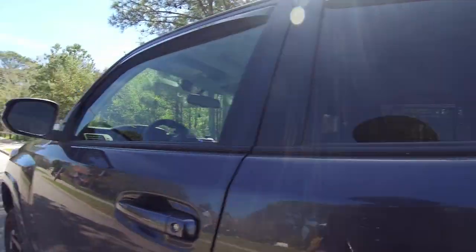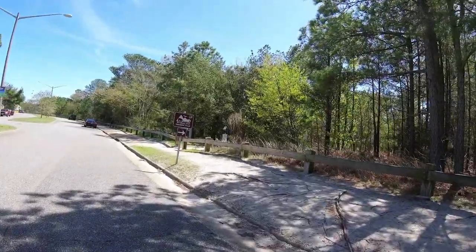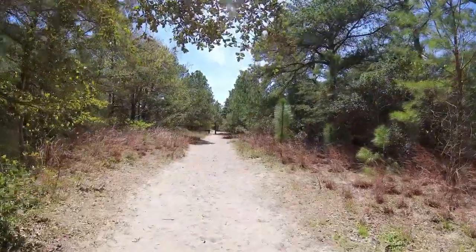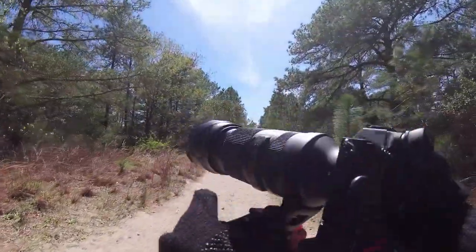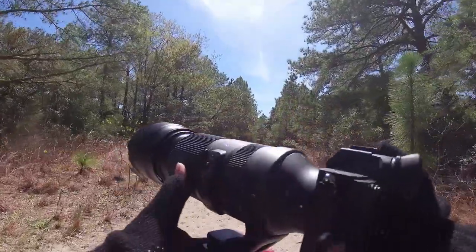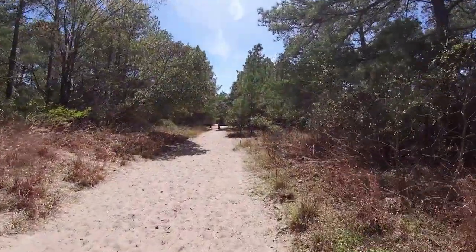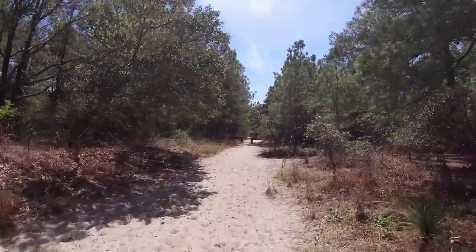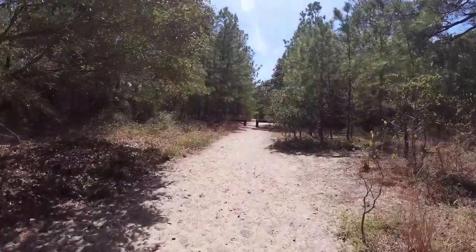Greetings all, Devious Monkey here. So here's the dealio today — I'm back at Pleasure House Park and I am going to take out the 100-400 with the A7R IV and see if I can't get some animal pictures. You know, birds and shit.